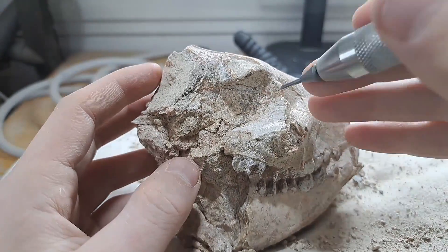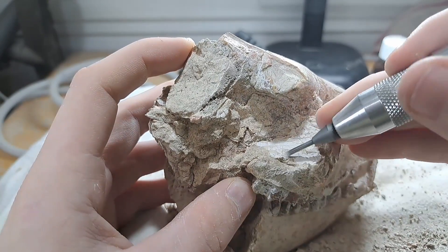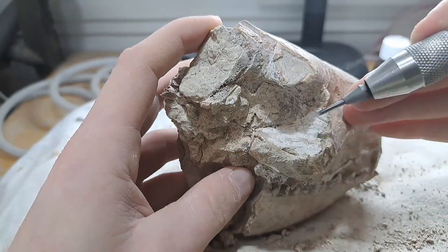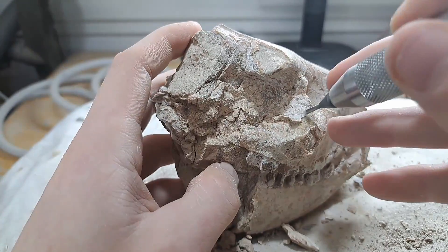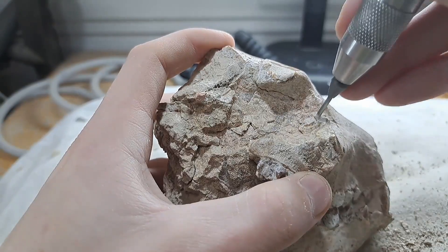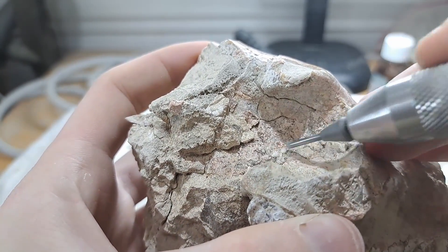In the White River Formation, where you can find the remains of these animals, the Oreodont is one of the most represented fossils that can be found. This is because Oreodonts were burrowing animals — when the burrow would collapse with an Oreodont in it, it would create the perfect conditions to be fossilized.